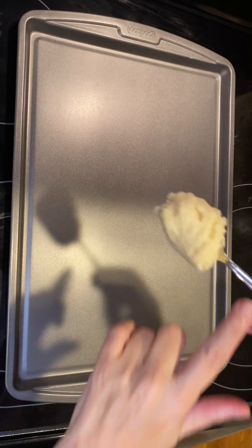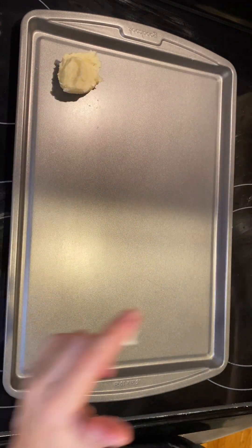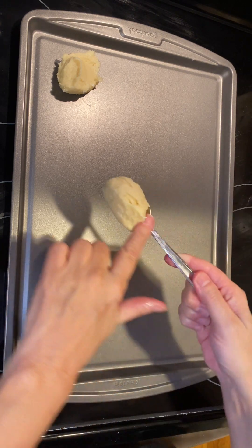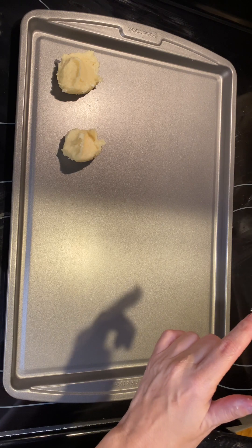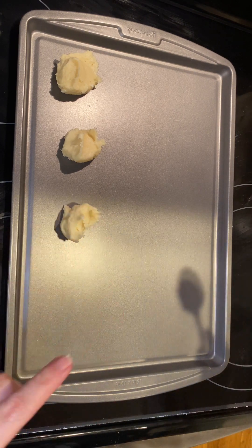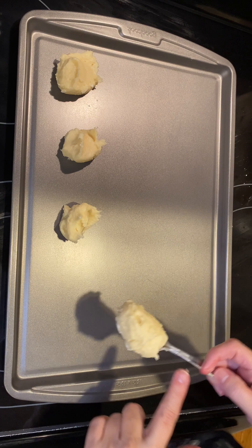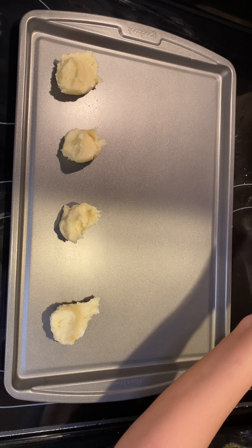I'm going to take a teaspoon of this dough. You need to bake this at 350 degrees for about 10 to 13 minutes. And then we'll start on our icing when it's all done.